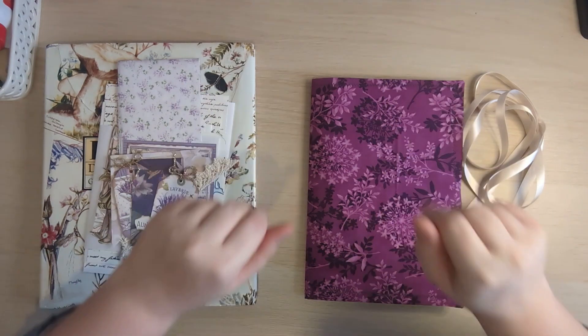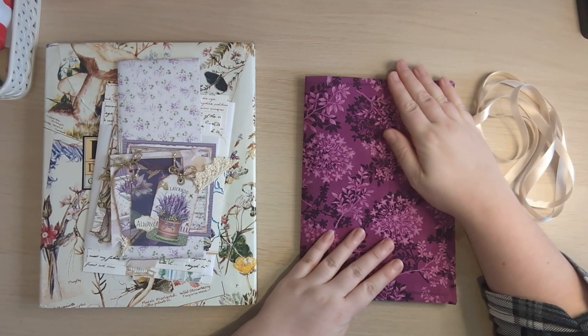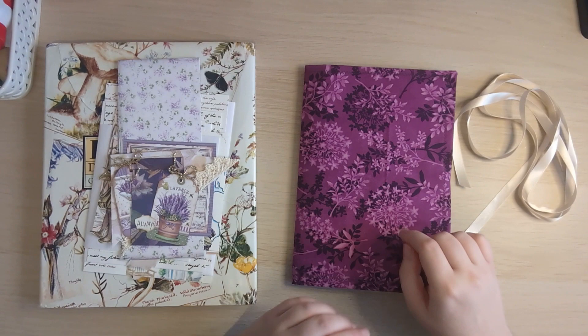Hi everyone, it's Justine here from House of Mahalo. Thanks so much for joining me. So I'm here playing with envelopes again. This is the start of what's going to be my lavender and lilacs fairy journal. I did start this last year, so this video is part of my finish-in-four challenge for the event we're running in the Facebook group this month. It's all about finishing off unfinished projects, and one of the steps I want to take is to sort the cover.